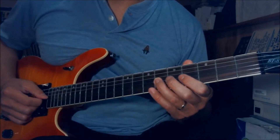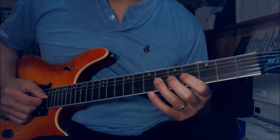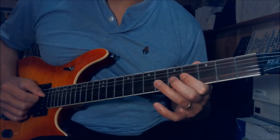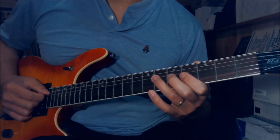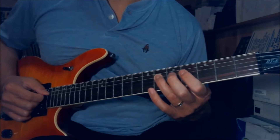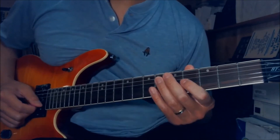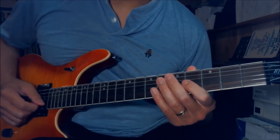4th fret on the G, slide down to 3rd. And then 6th fret again on the G string, pull off on 4th fret. And then 6, 4, 6 on the D string — hammer on, pull off, pull off and hammer on. Let me play the whole long lick for you one time.